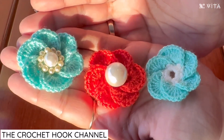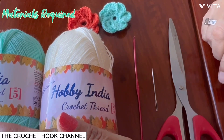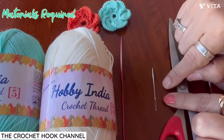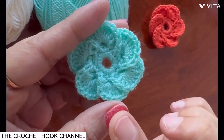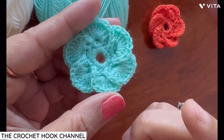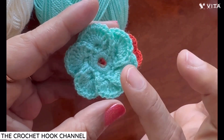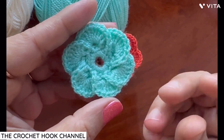Let's work this beautiful rakhi together one more time. I have chosen Hobby India crochet thread and I'll be crocheting it with a 2.0mm crochet hook. You will also need a sewing needle with a big eye to sew in the loose ends and a pair of scissors. I'll be creating this flower in two colors for simplicity — you can work it in two colors or a single color. I'll work the initial rounds in one color and the petal rounds in another for clarity.